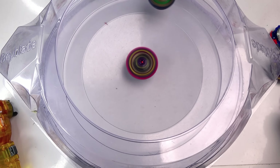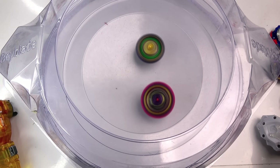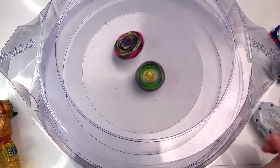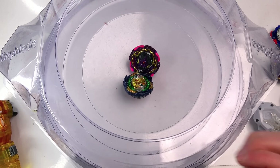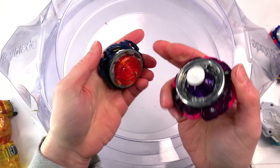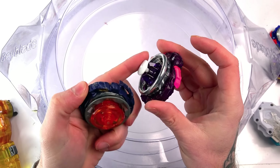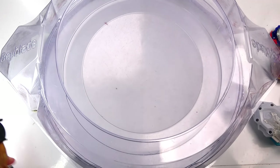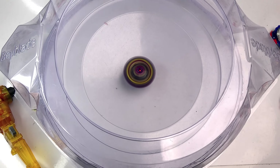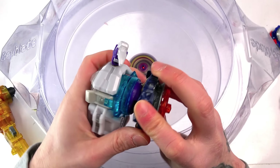I'm not gonna battle the Hello Kitty one again since we already saw that, but I am going to battle it against Fafnir. Yesterday it was a draw, but now both of them will actually have rubber on. Let's get Fafnir locked and loaded. We have rubber on Lucifer - obviously Fafnir is known to be like the rubber Beyblade king. You can hear straight away the Beyblade attacking underneath. It was a draw yesterday and it's a draw again! These two are like the ultimate spin stealing masters.